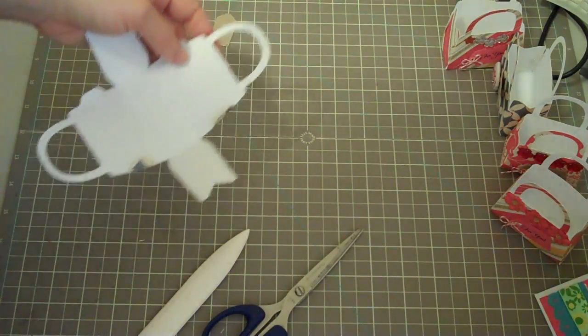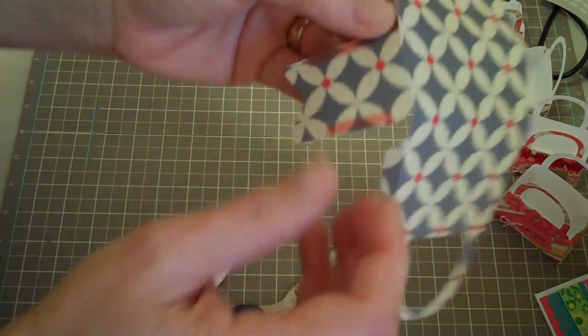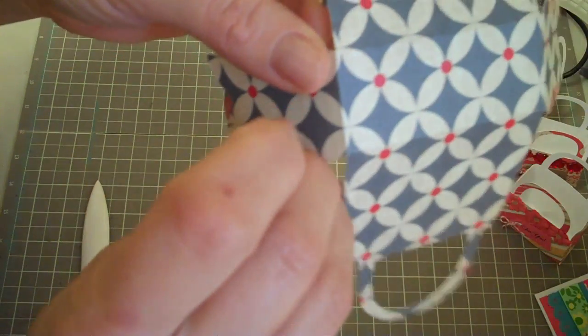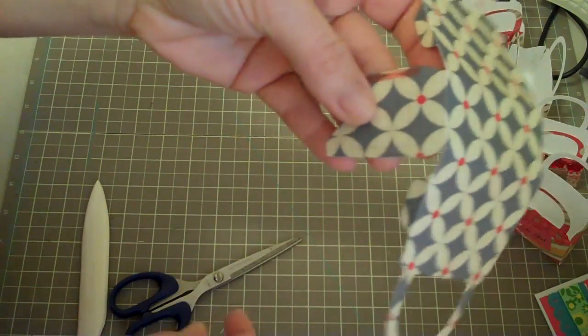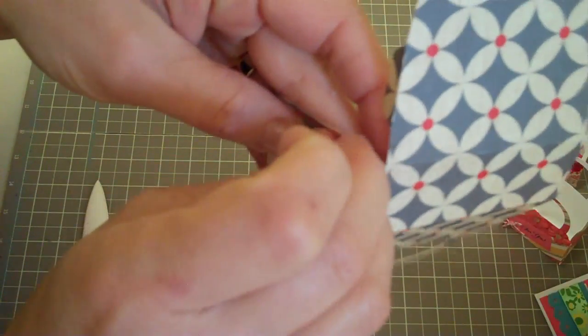I went to Victoria's Secret for Christmas for the girls and my nieces and I always get them like perfumes, and they always give you so much tissue paper. So I just save it for whenever I have projects like this where I need smaller pieces of tissue paper — it works perfect. So I'm just going to peel off these two little stickies.